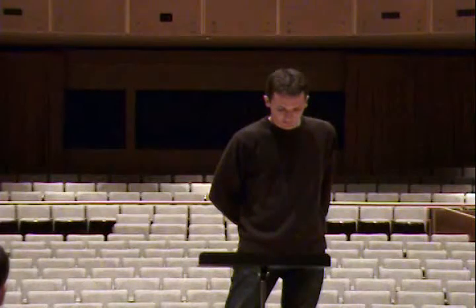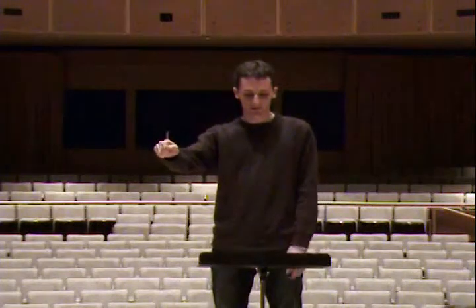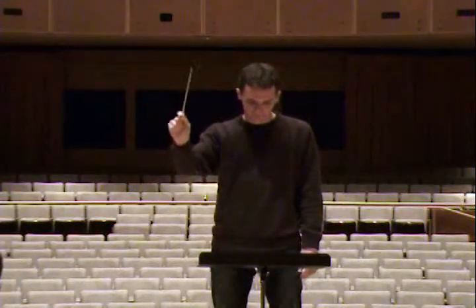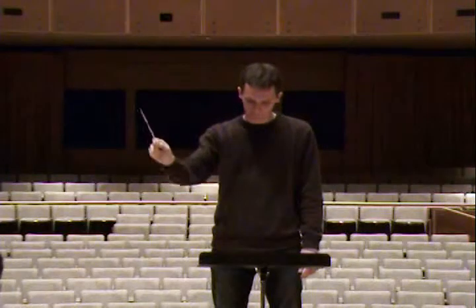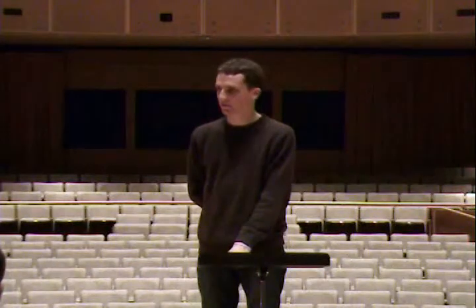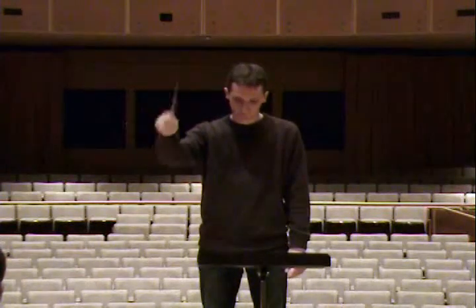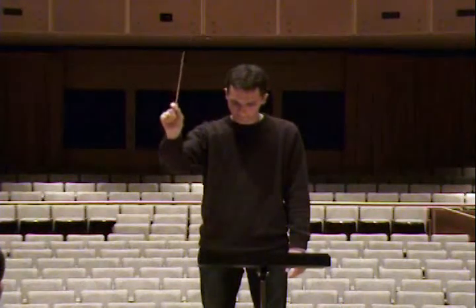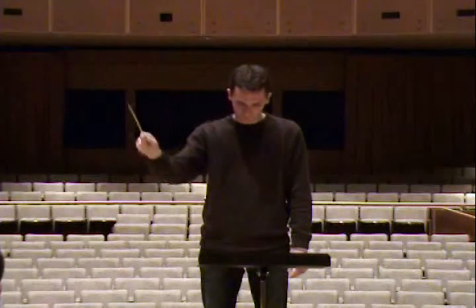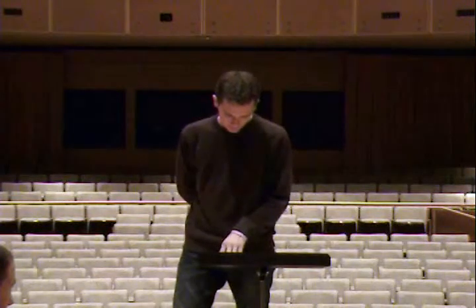Let's take parts 4 and 5, starting at measure 16. And 1. Measure 21 — you should have half note, dotted quarter, eighth. Both, right? Yeah, okay. Sorry, on measure 21. Thank you. Do you want to listen to that again?